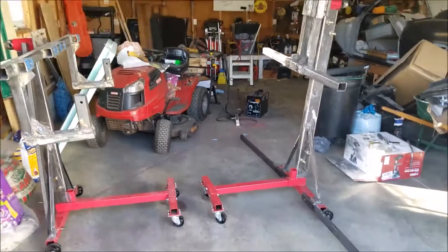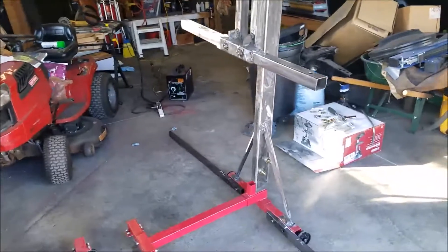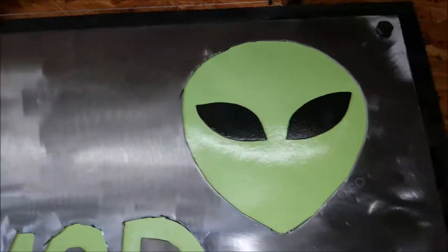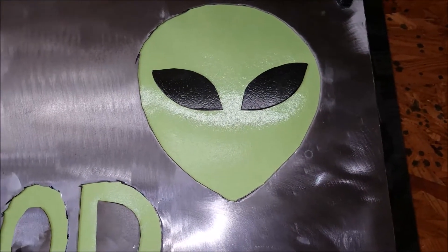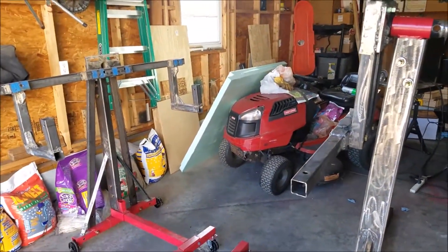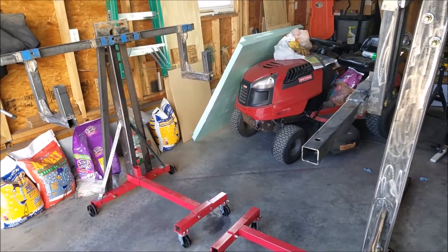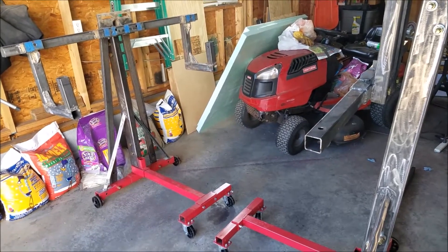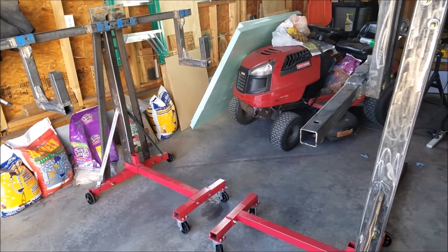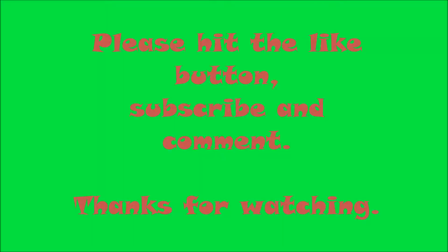Anyways, that's it. Ignore the stuff in the background — it's a total mess back there. I should paint this. I haven't already guessed — fluorescent green is pretty much my favorite color. Next time, the big question is: how do I get the car up on this apparatus? That is a big question — something to think about. Go ahead and hit that like button, comment, and I will see you guys later. Thank you.